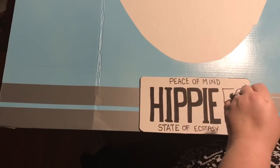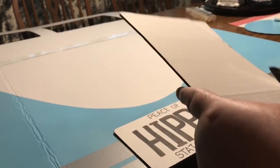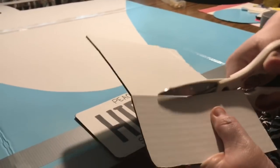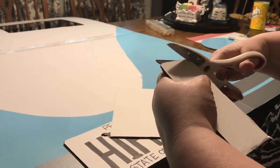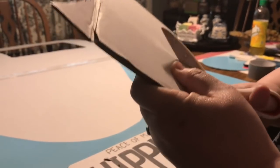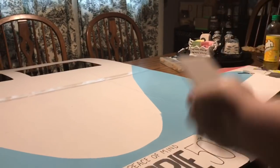I used the license plate as a guide to position the bumper correctly. One thing I forgot to mention: I took a styrofoam plate from the Dollar Tree, cut a circle for the VW emblem, and spray-painted it the same blue as the background. From the remaining cardboard from the window cutouts, I also cut two upright bumpers — rounded off on top, straight on the bottom, about three inches wide by five inches long.